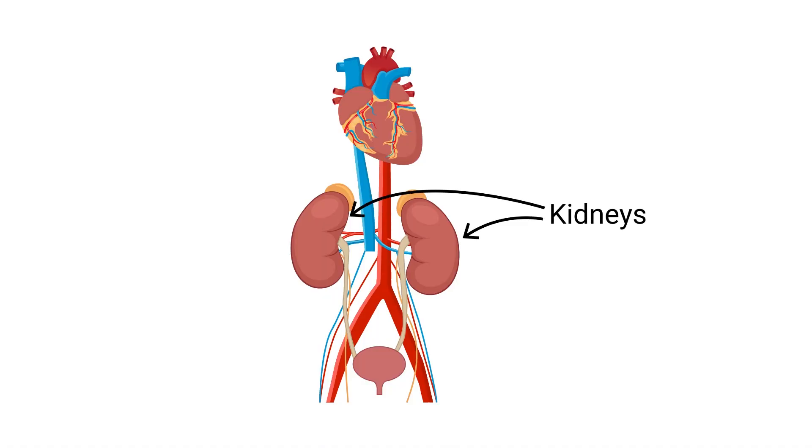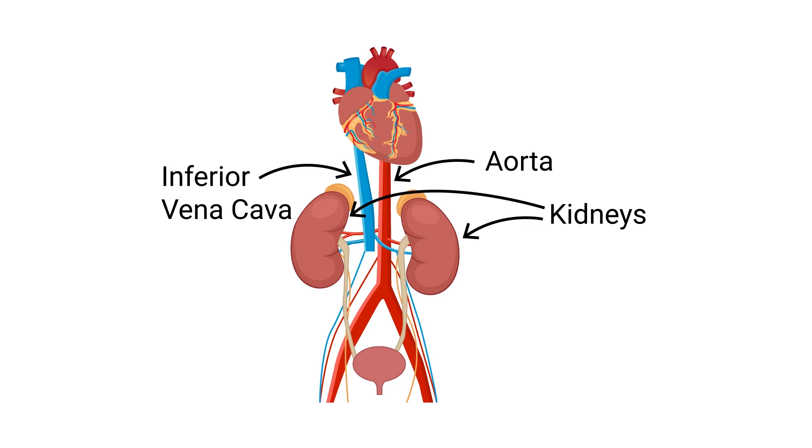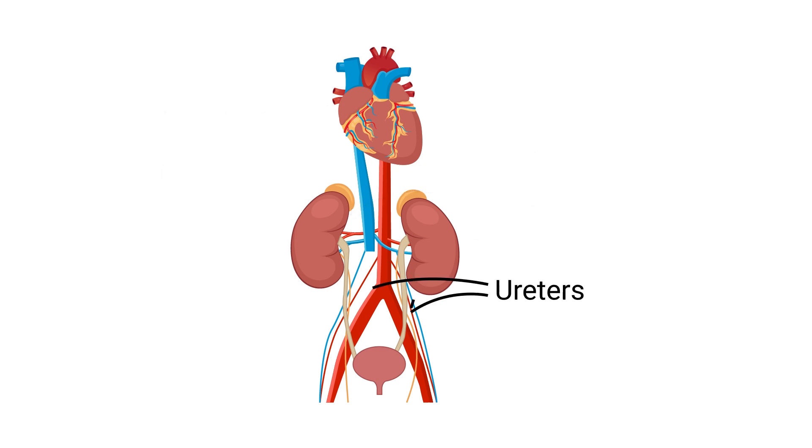The kidneys are located in the upper abdomen near the back. The kidneys get their blood supply from the aorta, the big blood vessel coming out of the heart and bringing blood to the abdomen and legs. The blood then returns into the inferior vena cava back into the heart. The kidneys make urine and the urine goes down into the ureters, the tubes that carry the urine from the kidney into the bladder.